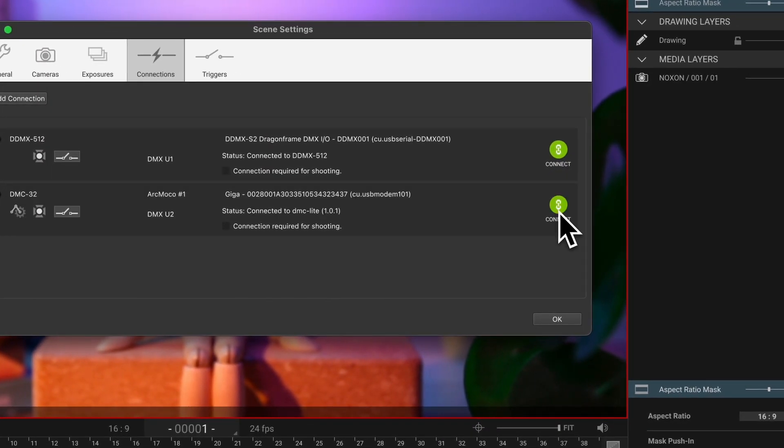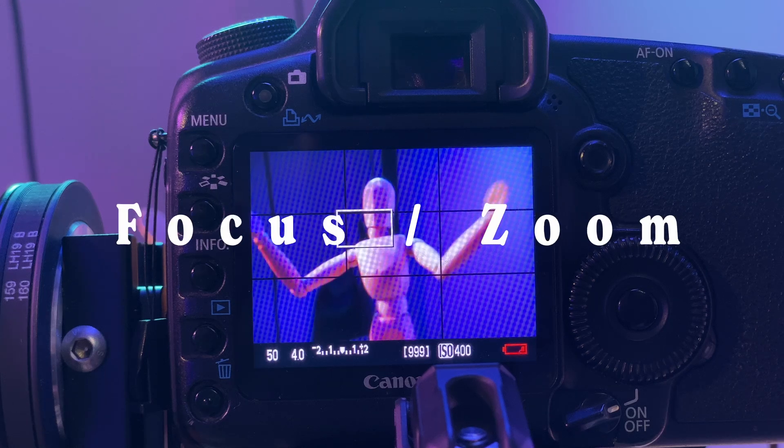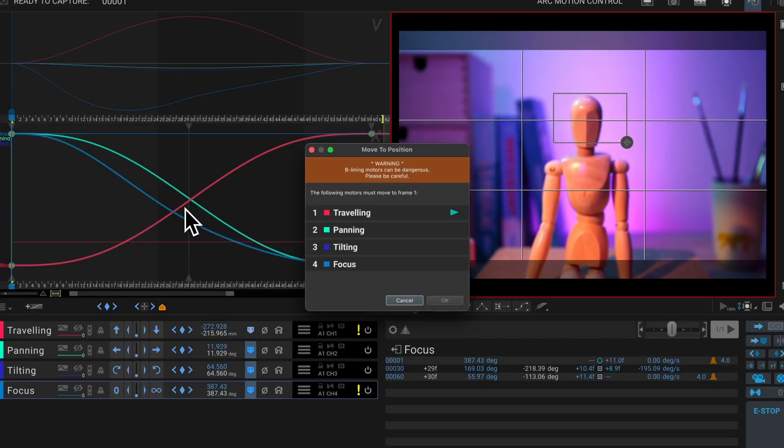This bridge allows you to control tracking, panning, tilting, and even focus or zoom — all programmable directly within the software.